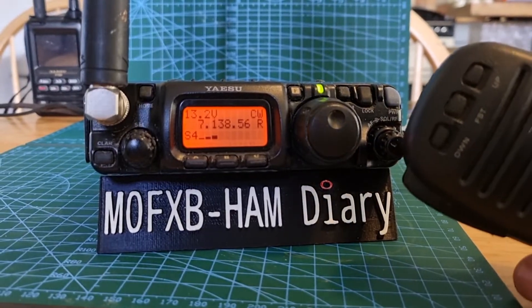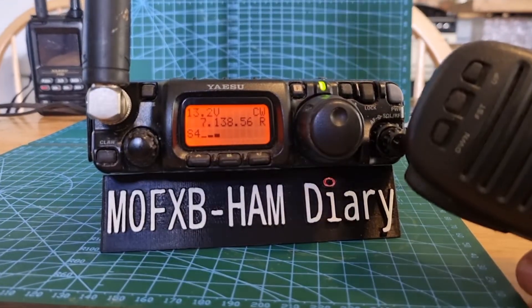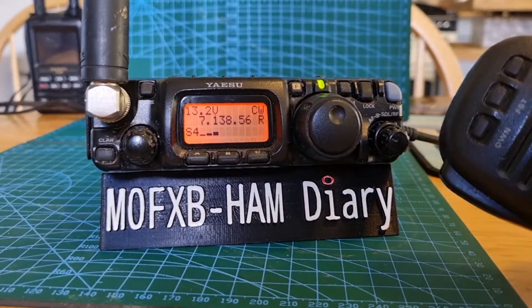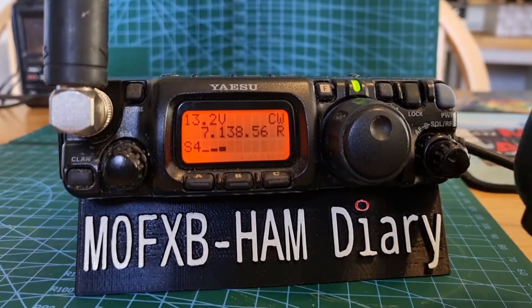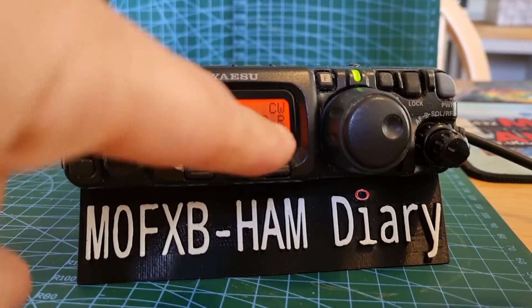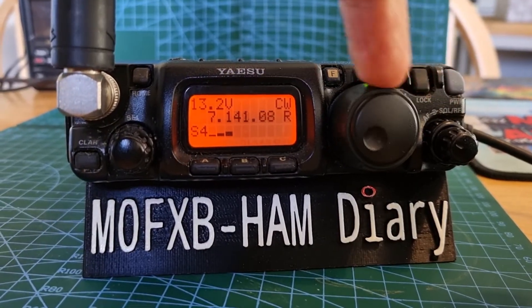Just a quick tip on changing to faster tuning. At the moment we're on normal tuning here on the Yaesu 817. If we just tune now, you can see it's fine tuning there and eventually it will change the megahertz.